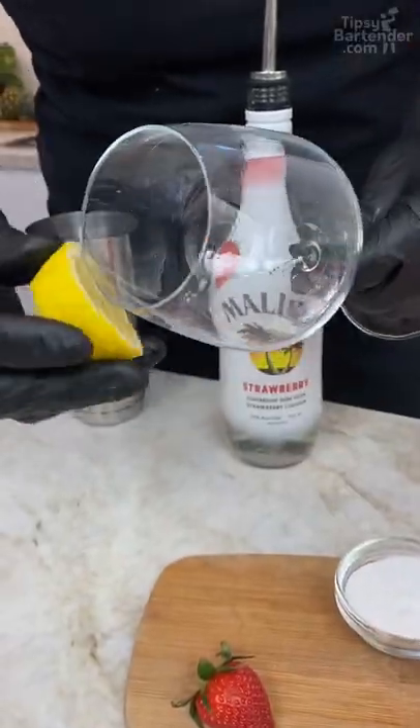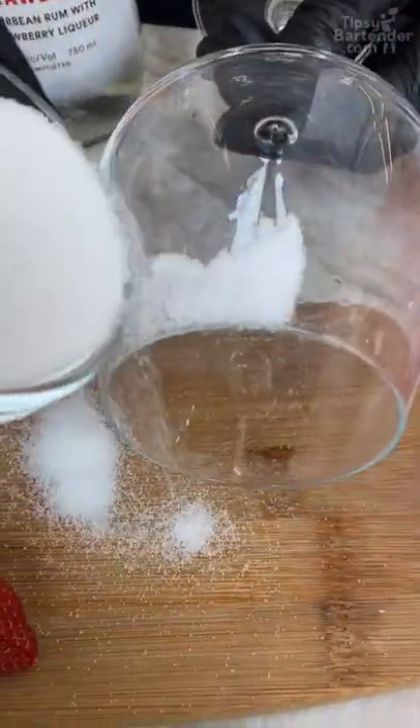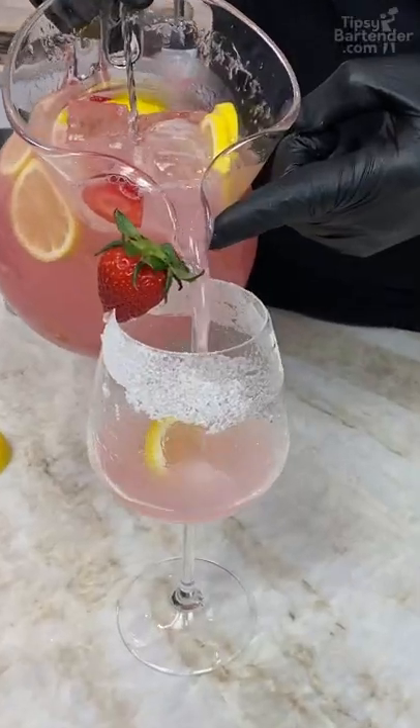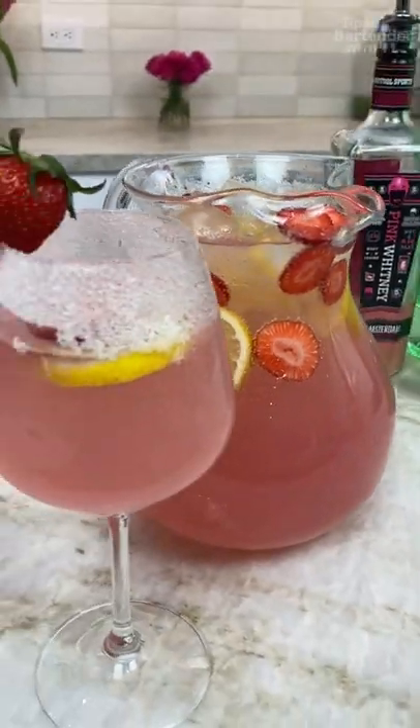Run my little lemon around the rim. Come over to sprinkle, sprinkle, sprinkle. Stay pink, buddy, stay pink. And there you have it, ladies and gentlemen — the strawberry pink lemonade! Woo-hoo!